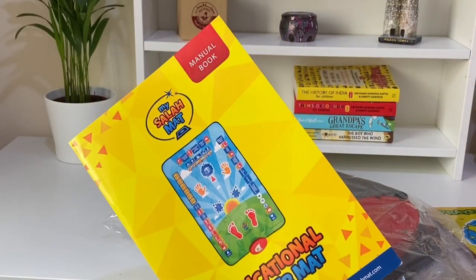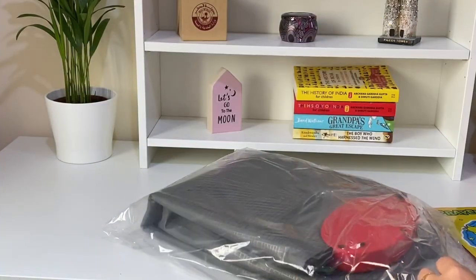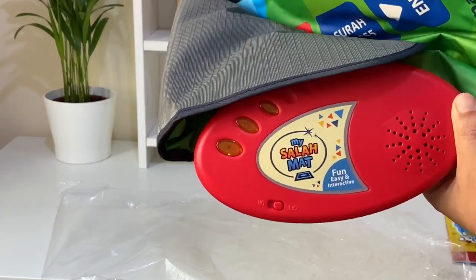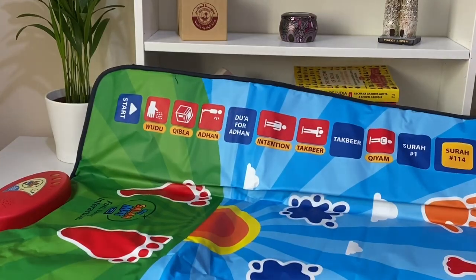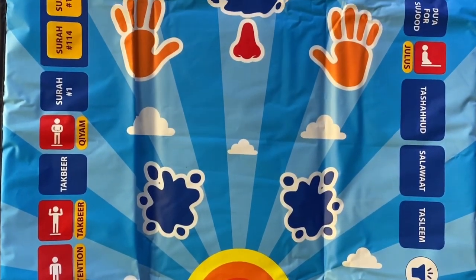Especially if your children are very small, it is a nice way to introduce them to salah. That is how the mat opens up — you put the batteries there and turn it on. That's the inside, it's really gorgeous. These are the different keys.